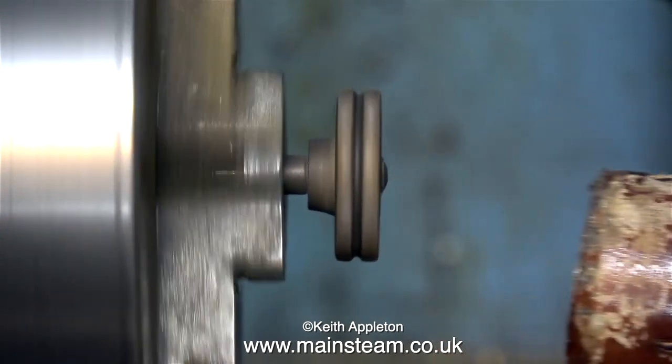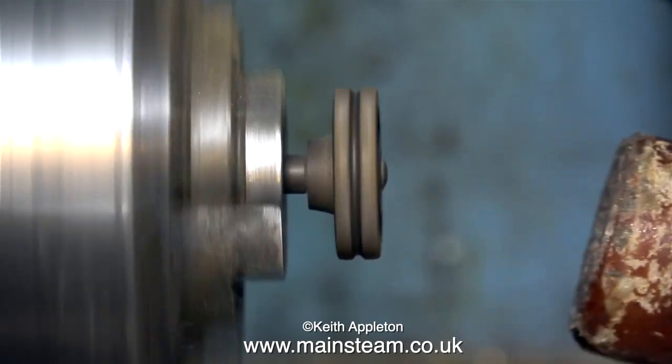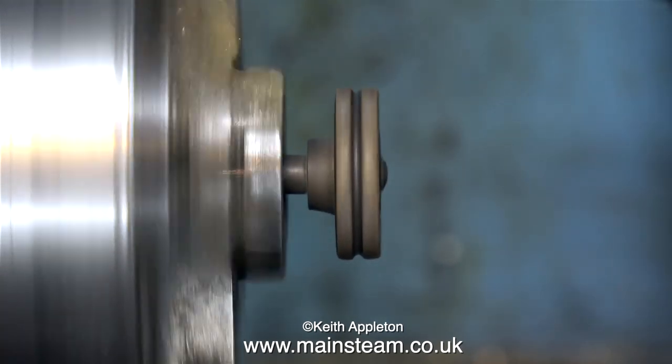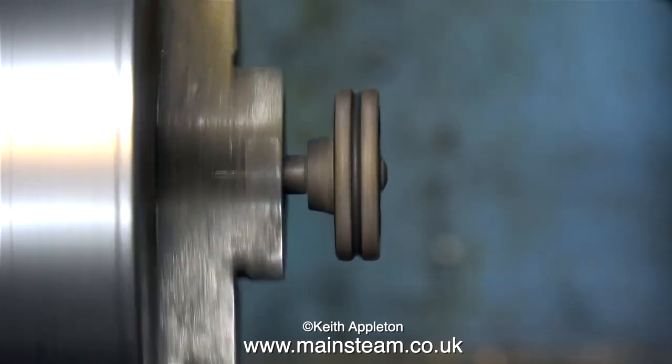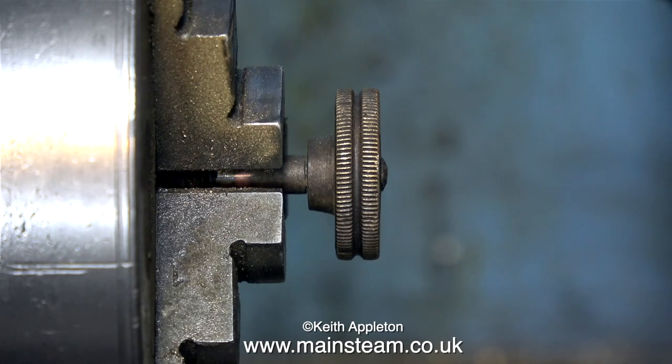One could use a dial test indicator and then you would get it deathly accurate, but that's not really required for this application. The best way to do it is to tap it from underneath the center very gently until it straightens. It's best to practice on a piece of scrap metal before you do it on a part that you need to keep. This is straight enough for the application. Now it's time to remove the old gland packing from the nut.